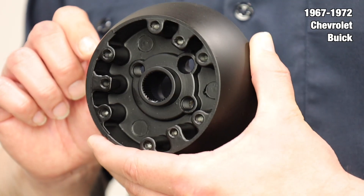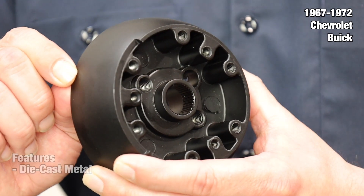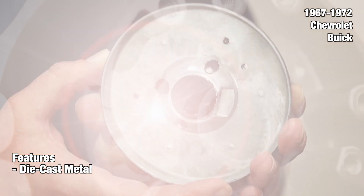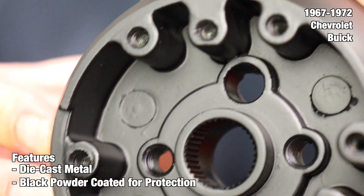Our hubs are designed to pair with their OEM or Resto Parts reproduction three-spoke steering wheels. Each hub is made from die-cast metal using case-hardened steel tooling for authenticity and accuracy to the original. The hubs feature the factory correct spline and mounting points where applicable. At the end of the production line, each hub is finished with a black powder coating for protection against rust and corrosion.